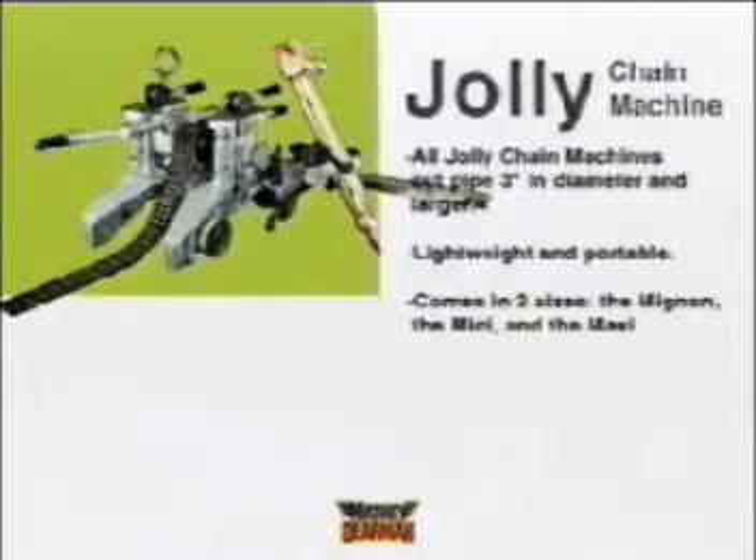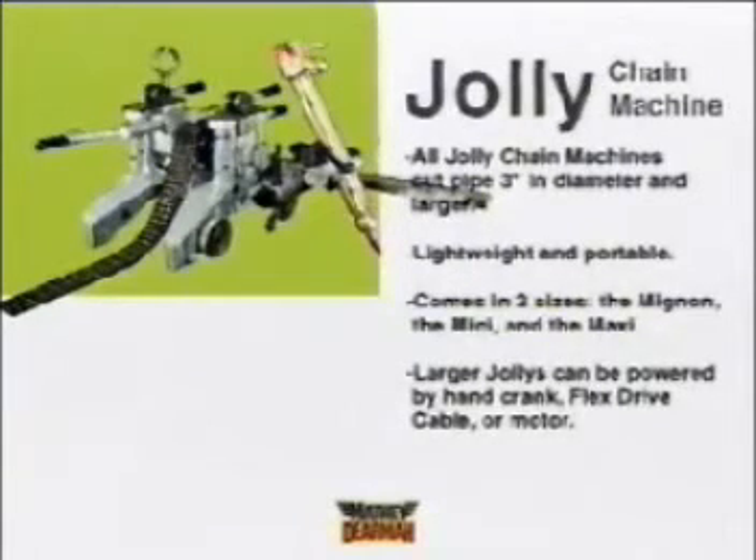All Jolly Chain Machines fit any pipe three inches and up. The machines cut pipe by carrying a torch around the circumference, following a tensioned circle of chain.